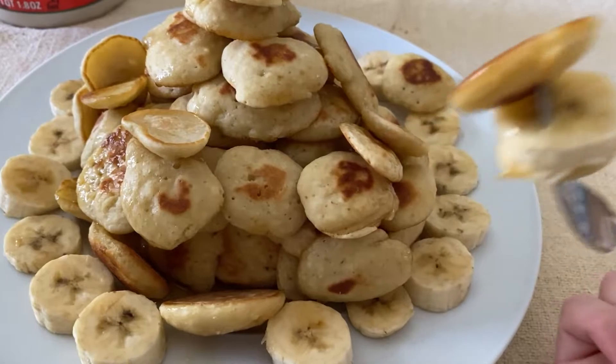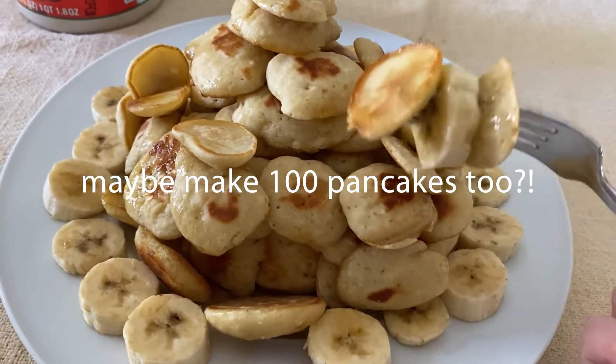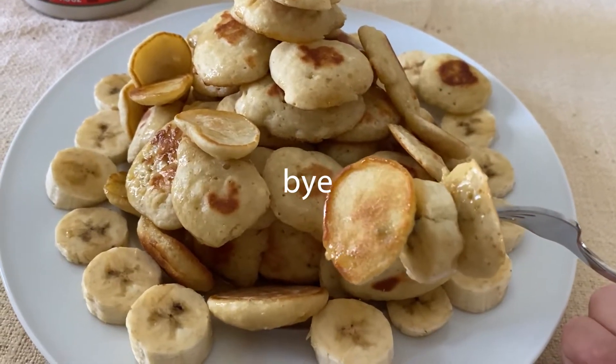Let me know if you got midterms, if you're a little stressed — you might consider making 100 pancakes, it's a pretty good time. Anyways, bye, see you next week!